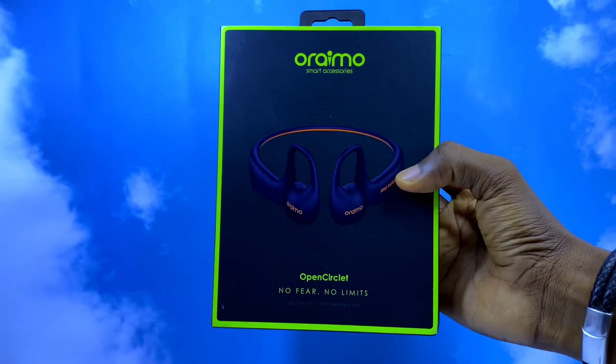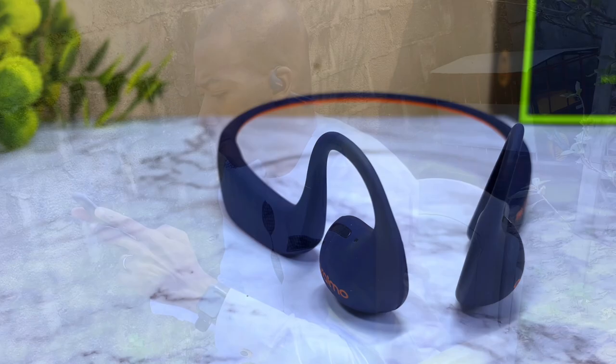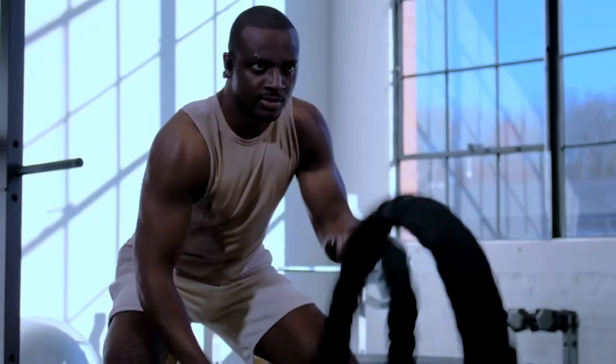Today's video is about the Oramo Open Circlet review — my honest review after using it for the past 14 days. Oramo released two open-air headphones: the Oramo Open Port and the Oramo Open Circlet, and here we'll be talking about the Oramo Open Circlet.